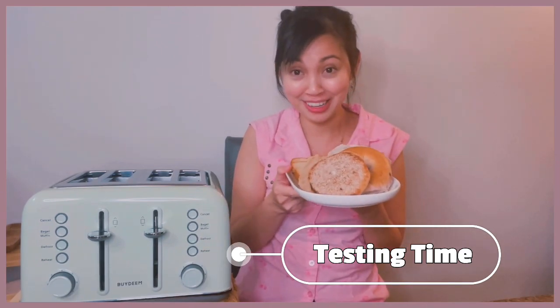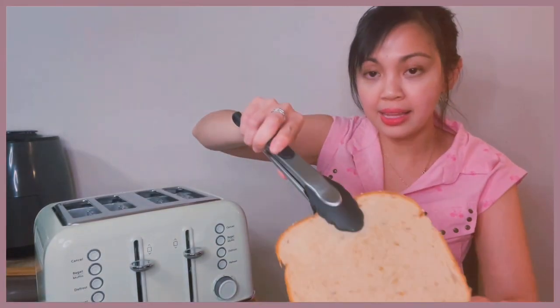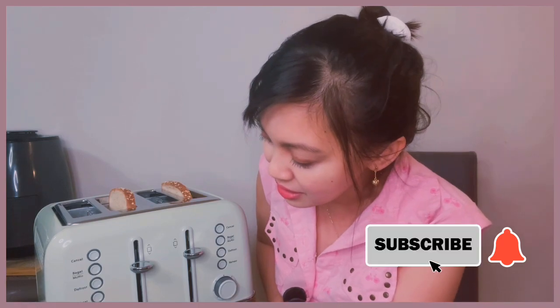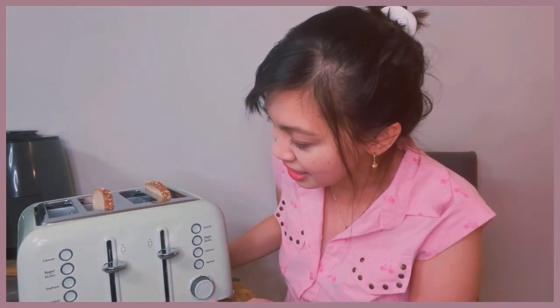Now I'm ready to test this toaster and I'm actually getting hungry. I want to try it with the English muffin I have here and a blueberry bagel, which I really love, and two slices of bread. Let's toast two slices — one slice on each side — just so we can check the difference with the browning control settings. I want to use number three on one side and number five on the other side. Let me set that up now and let's see how it works.